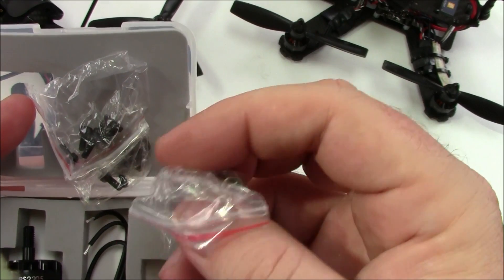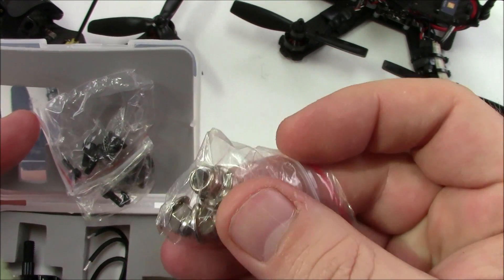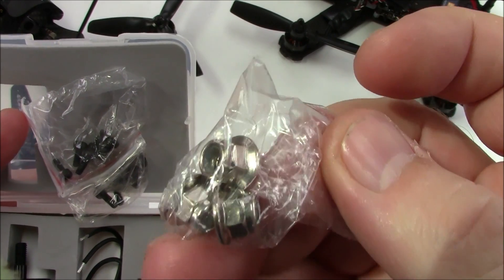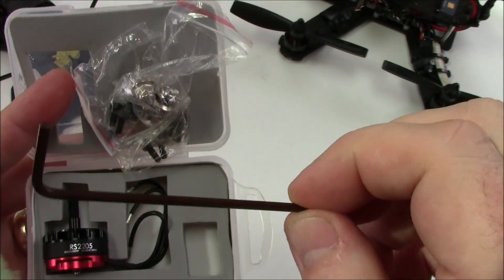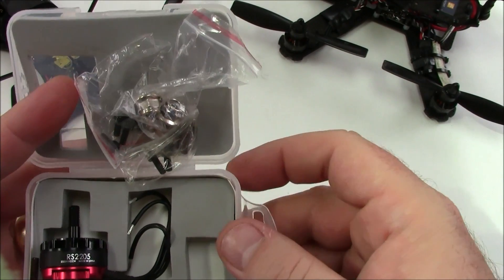It comes with three prop nuts, which is really nice in case you lose them. They're lock nuts, so I'm not sure how you'd actually lose them — I think they usually only come with two but this one came with three. It also comes with an Allen wrench or hex key so you can put the screws into the bottom.